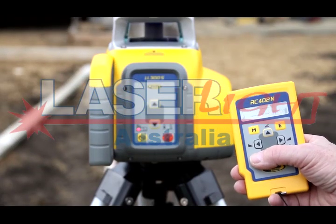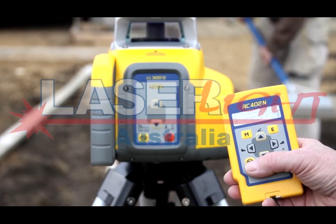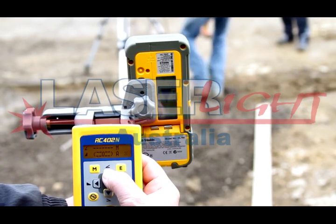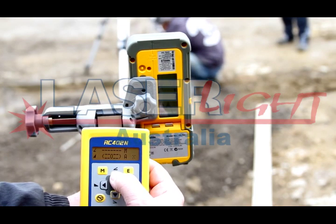Press the manual button at the RC402N remote control two times to select the single slope mode for the Y-axis. Place the grade rod with the receiver along the Y-axis at the second elevation point without changing the receiver position at the rod.